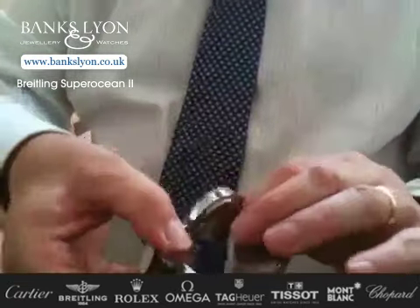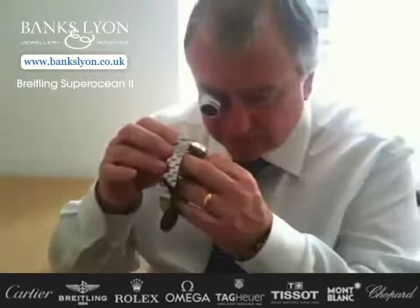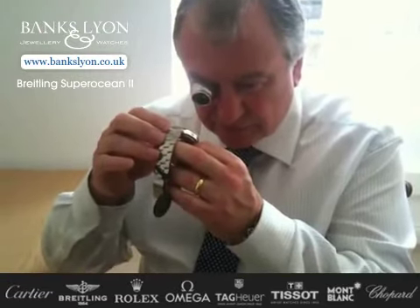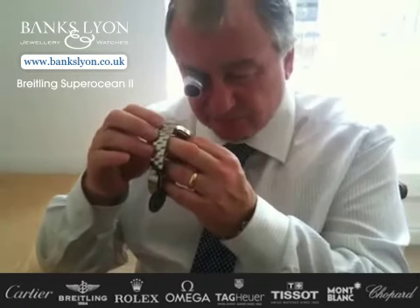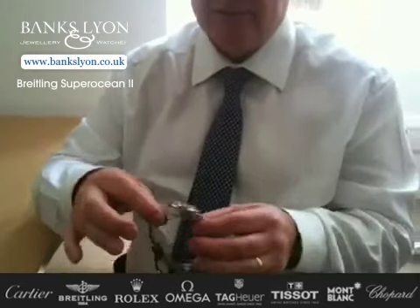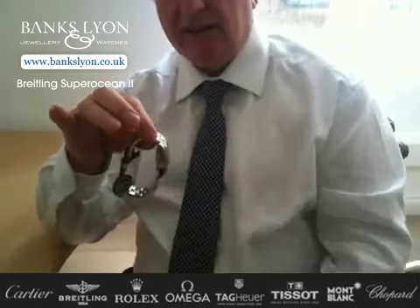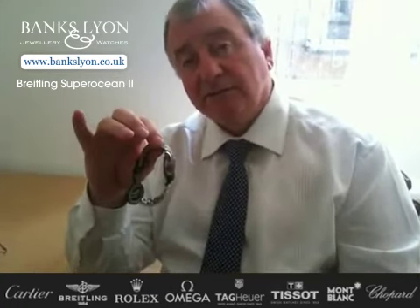It has a water resistance — and I think you'll find it on the dial, it may even say on the dial — 1,500 metres, 5,000 feet, which is special. You would think, because of the pressure at 1,500 metres, you would expect that case to be a lot thicker.